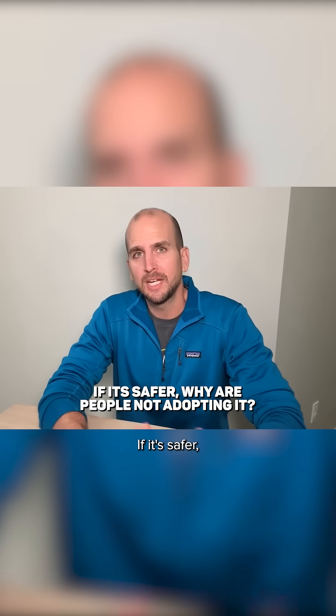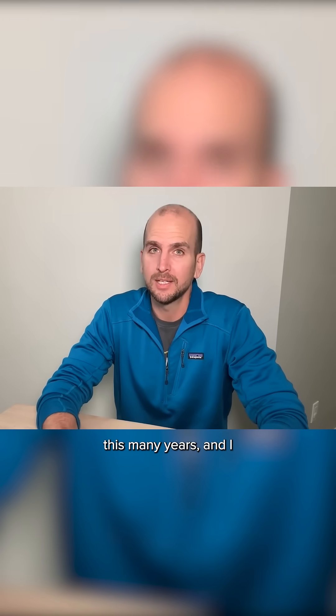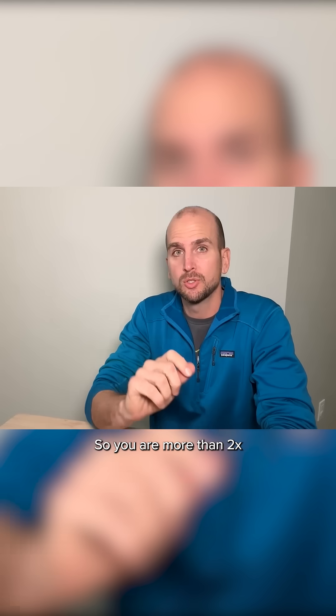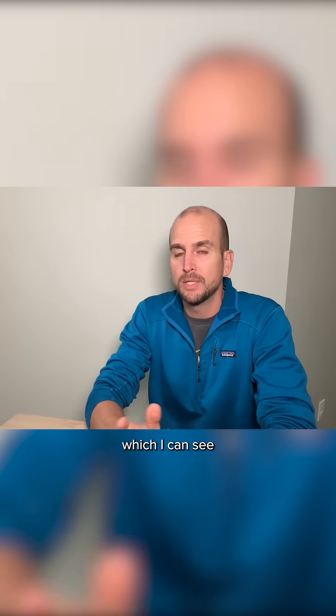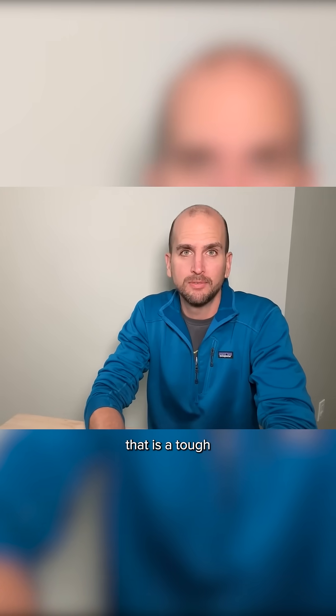So why is that? If it's safer, why are people not adopting it after this many years? I think there are some valid reasons. They're 15 amp, the same type of outlet — one is standard and one is tamper resistant. You have $1.98 for the standard, so two bucks, and then $4.98 or five bucks for the tamper resistant. You are more than doubling your cost for the tamper resistant feature, which for most homeowners is a tough pill to swallow.